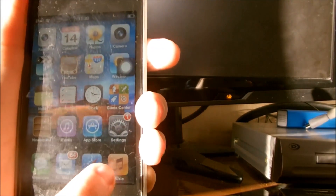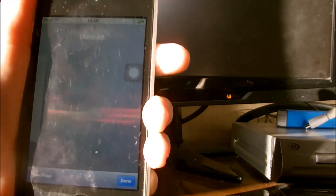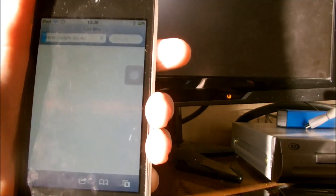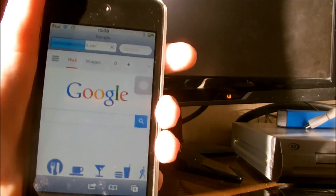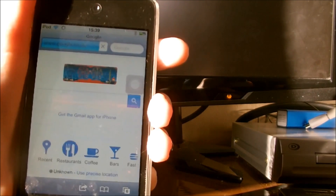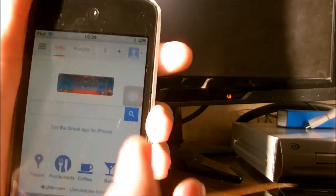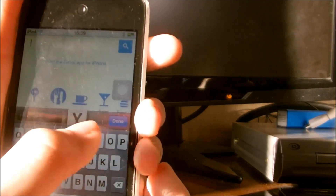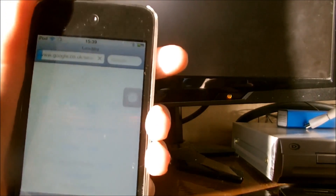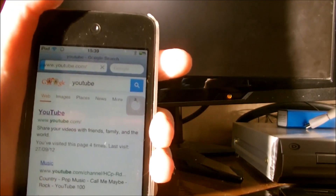So for example, I'll just show you. We can go on to Google. Obviously it won't be as fast as your Wi-Fi network that you may have at home, but it still will be fast depending on your network carrier speeds. You can then go into YouTube and see how well it does loading a video.